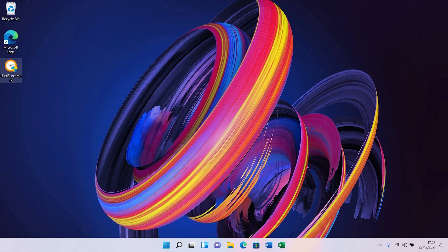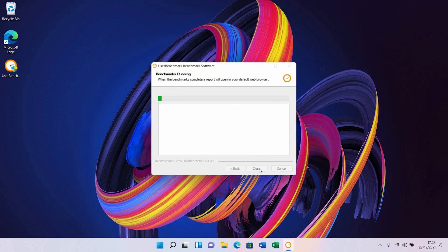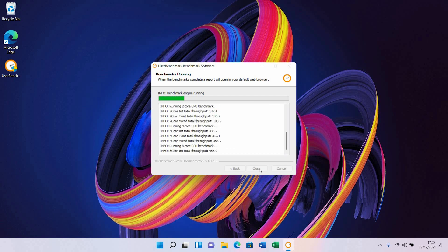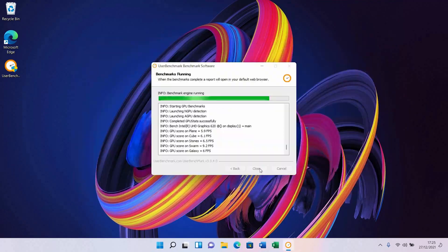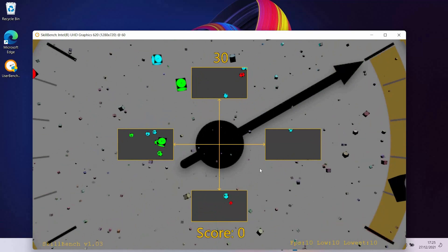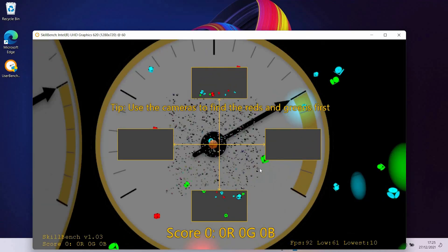I'm going to run the benchmark now and see how good it is. One thing to note: when I was running the benchmark, the screen recording was on as well, so the DDR4 RAM performance wasn't as good as without screen recording. I'll leave a link in the description for results without screen recording — that's more accurate.